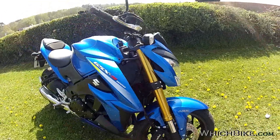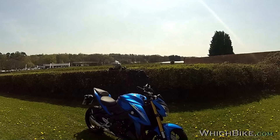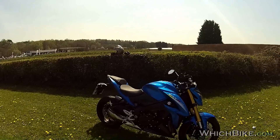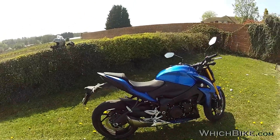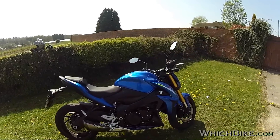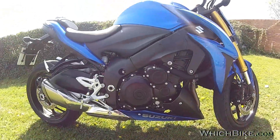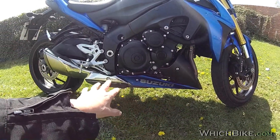It's got upside-down forks. This is a sports naked — a super naked. Competitors include the BMW S1000R. The standard exhaust is quite svelte; there are no bits hanging off, braided hoses look nice. There's a little bit of fang at the bottom where the pipes lead into the cat and silencer. Doesn't look too shabby, doesn't sound too bad either.